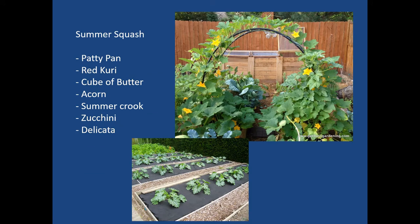Summer squash is another climbing variety. A green tunnel can support various squash varieties both in the horizontal and vertical space. Varieties include patty pan, red curry, cube of butter, acorn squash (a winter squash), summer crookneck, zucchini, delicata, and you could even do hubbard or pumpkin as storage varieties.